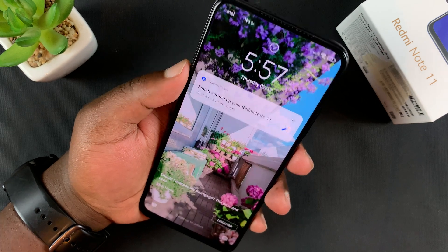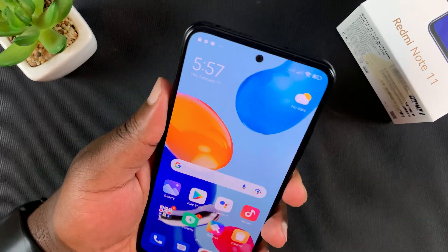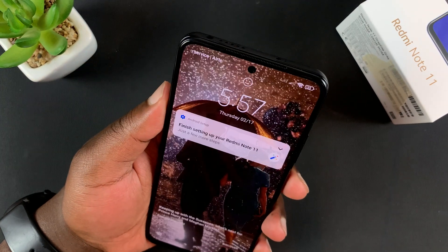You can now go ahead and get into your phone. That's basically how to set up face unlock on your Redmi Note 11.